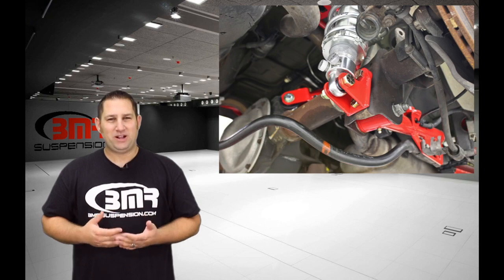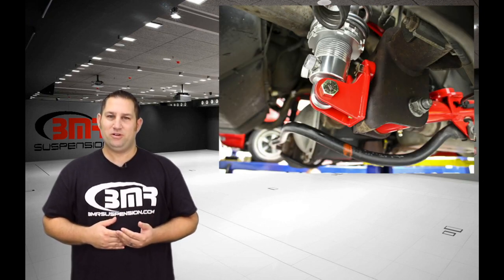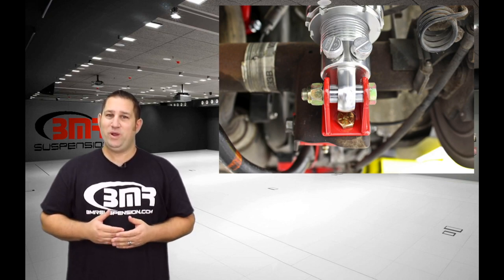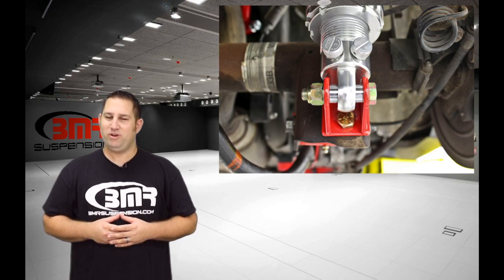Whether you're looking to aggressively lower your Mustang or simply add the suspension control that coilovers offer, BMR has made it easy with its CCK009 kit. This kit is made from CNC laser cut steel plate for a strong yet lightweight design, allowing you to add large amounts of adjustability to the rear of your Mustang.